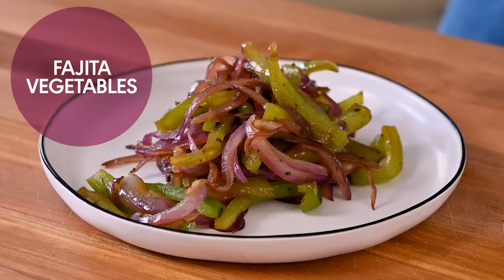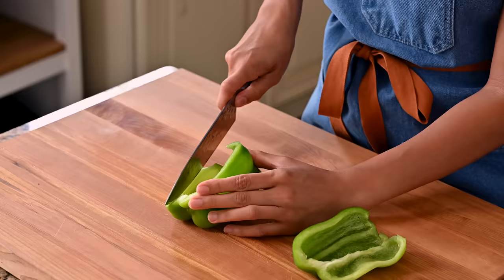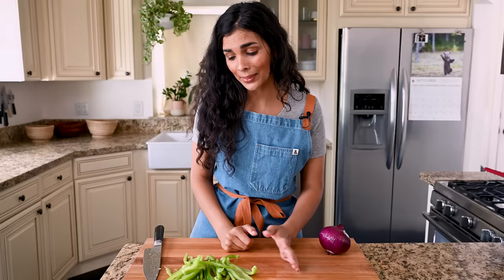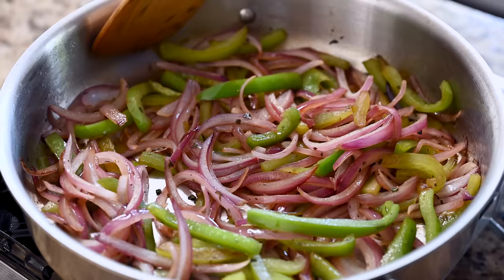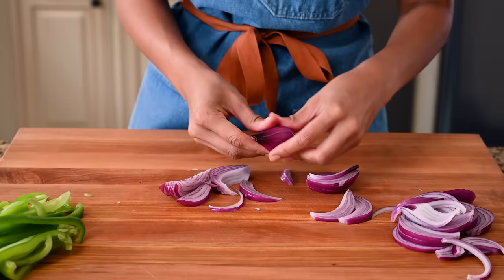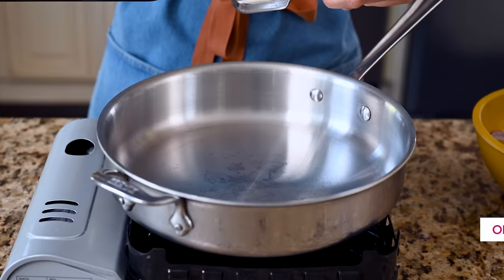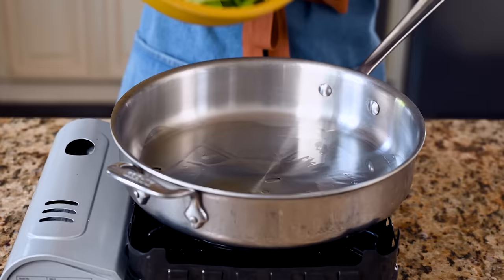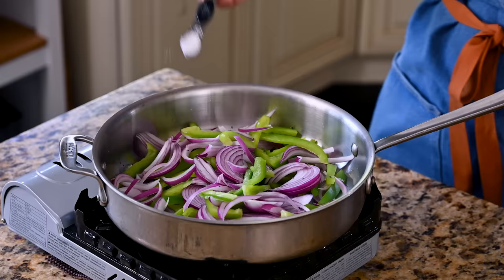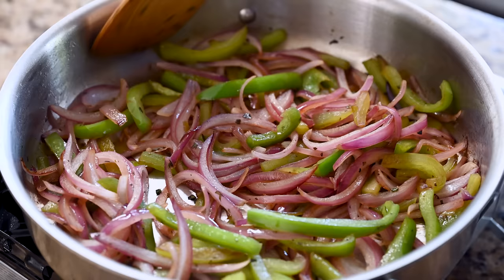Now for the fajita vegetables — these are so simple. You need a large bell pepper: remove the core and slice it into strips. I think green bell peppers are the worst, but Chipotle uses them in their fajita veggies, so that's what we're using today. When they're cooked down with onions and you add all those delicious flavors, they're not so bad. Also a red onion thinly sliced into rings. Chipotle uses oregano — I have fresh oregano, so I'll chop up a half tablespoon, but you can use a half teaspoon of dried oregano instead. A little avocado oil, medium high heat in a large frying pan. Once the oil is shimmering, add the peppers, onions, oregano, and a half teaspoon of kosher salt, plus some black pepper. Toss occasionally — seven to eight minutes for crisp tender, or a few extra minutes if you like them more caramelized.